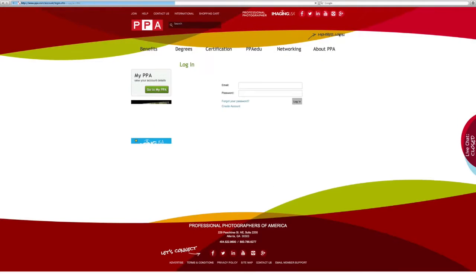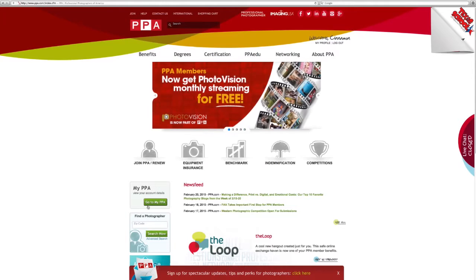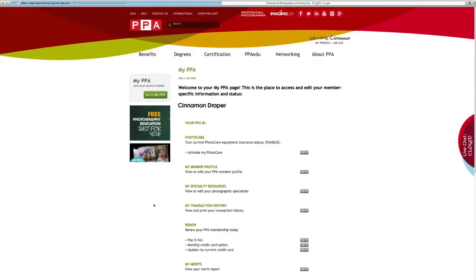Let me show you how. First, go to PPA.com and log in. Once you're all logged in, find the link that says My PPA. Click on that. Click Yes, Activate My Free Photo Care Equipment Insurance, and you're done.